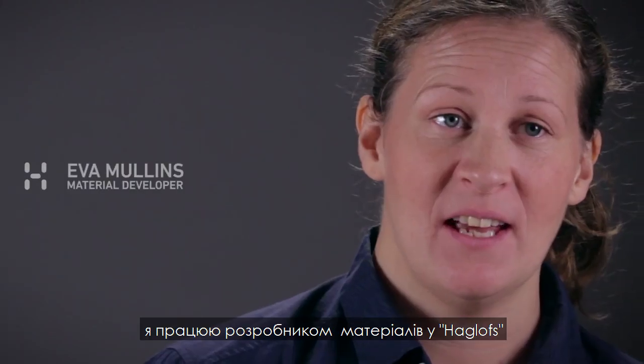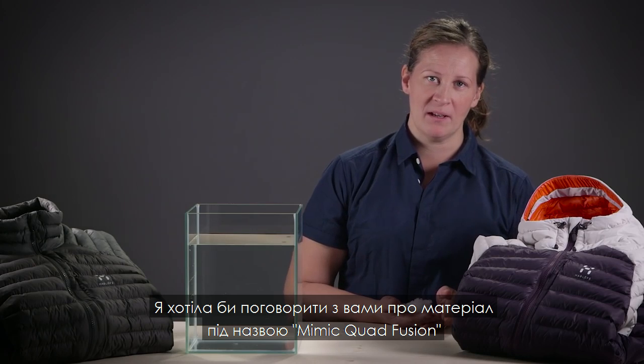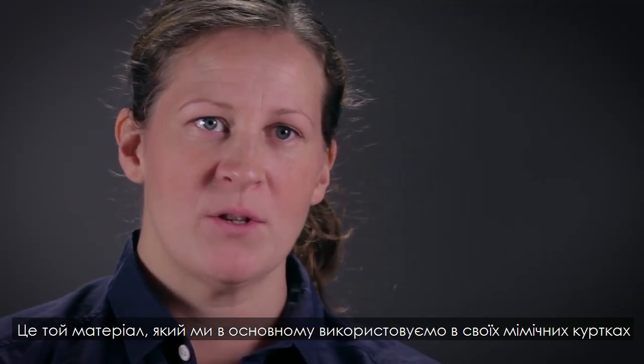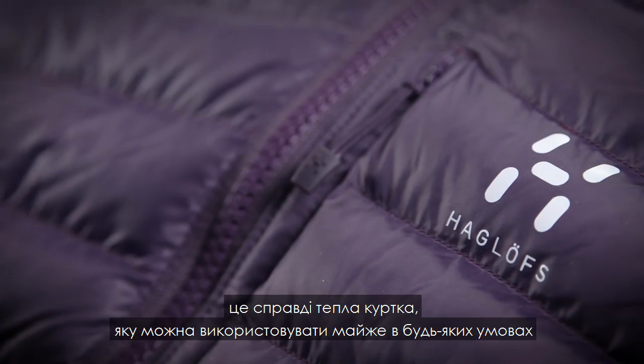Hi, my name is Eva Mullins and I work as a material developer at Haglöfs. I would like to speak to you about a material called Cordfusion Mimic. This is the material we mainly use in our Essence Mimic jacket — a really warm jacket that can be used in pretty much all conditions.